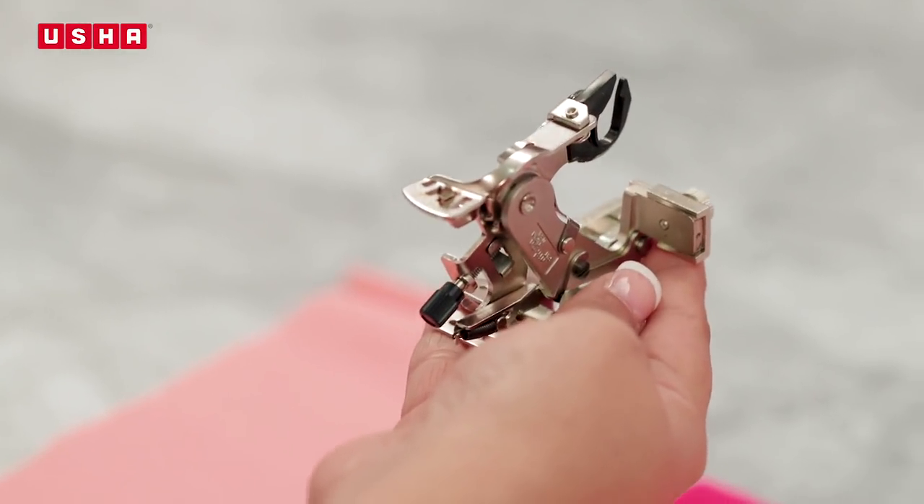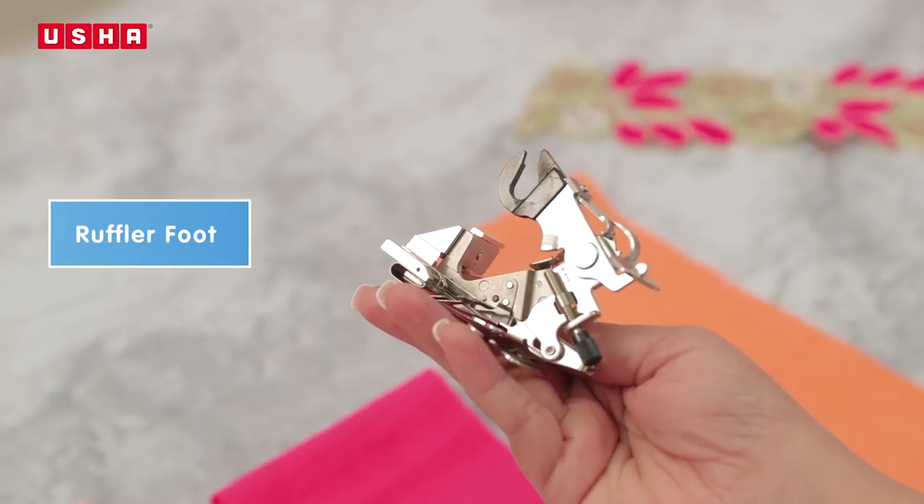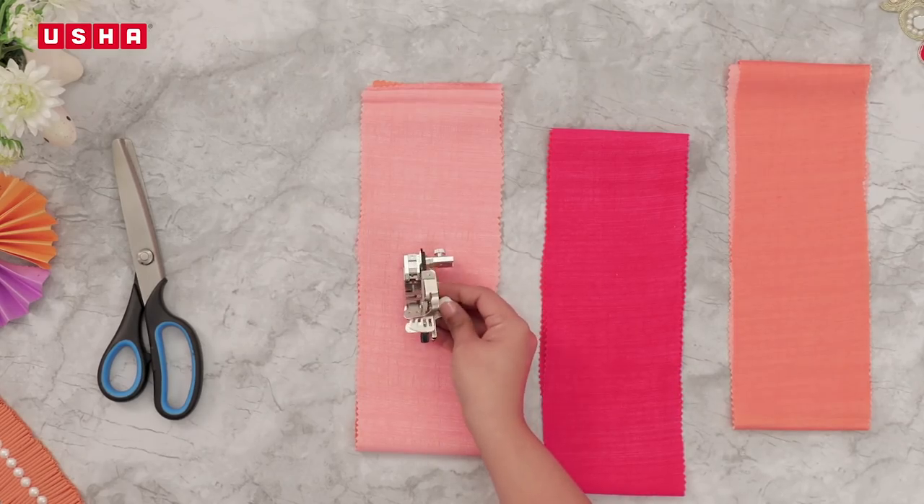This is the ruffler foot. It may appear bulky and complicated but it is very simple to use, so do not panic.